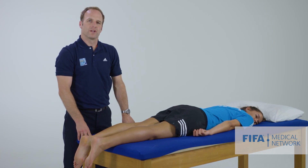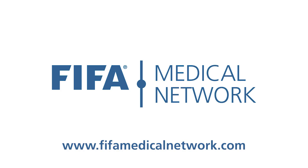So that's how I examine the foot of an injured footballer. We'll see you next week.